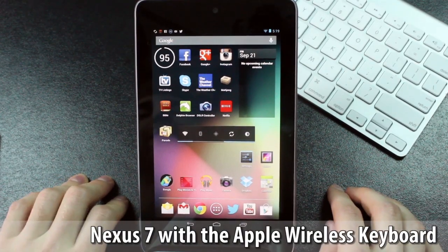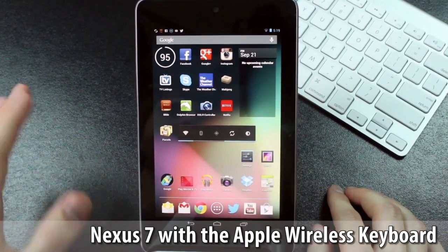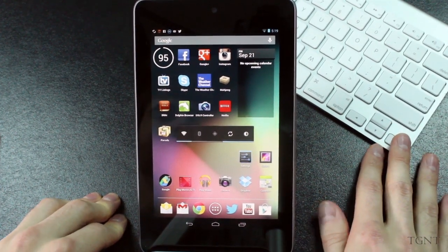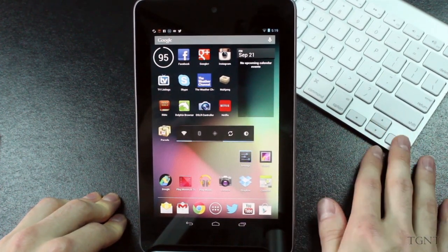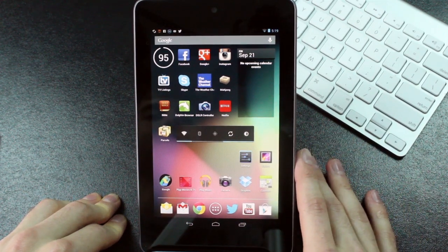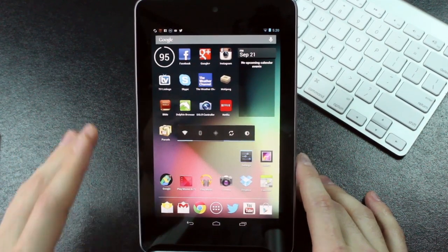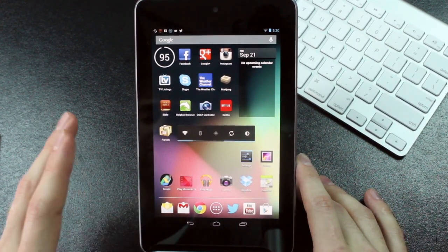Hey guys, what's up? Tyler here with T-Game and Tech, and today I'm bringing you guys a little bit of a different video. I'm going to be pairing the Apple Wireless Keyboard with the Nexus 7, and yes, an Apple product will work fine with the Google product. It actually works a little bit better with the Nexus 7 than it does with the iPad, and I'll show you that here eventually, but first I'm just going to show you how it actually connects.